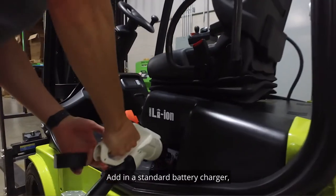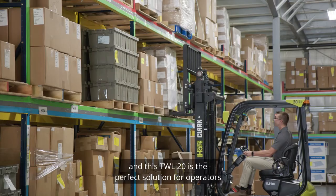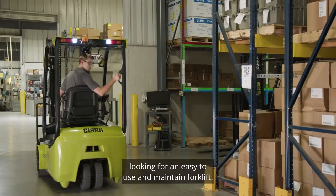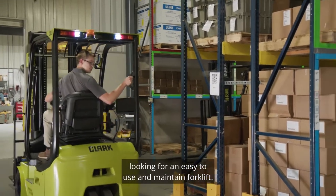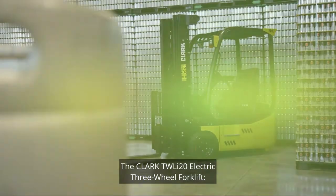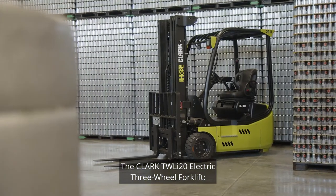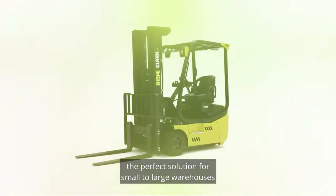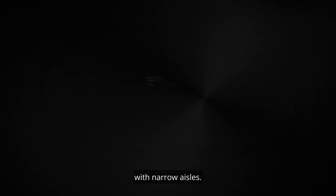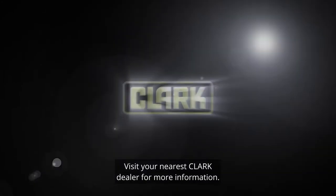Add in a standard battery charger, and this TWLI-20 is the perfect solution for operators looking for an easy-to-use and maintain forklift, and one that delivers when it counts. The Clark TWLI-20 electric three-wheel forklift — the perfect solution for small to large warehouses with narrow aisles. Visit your nearest Clark dealer for more information.